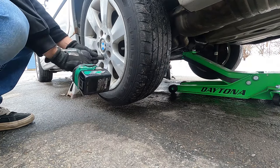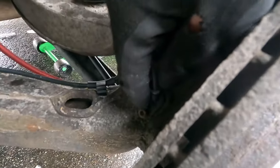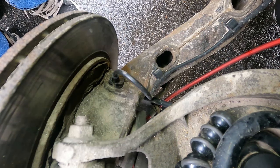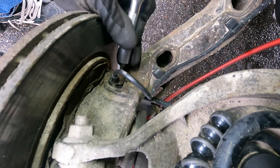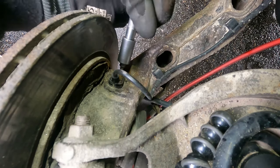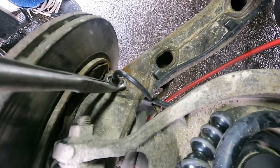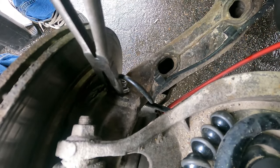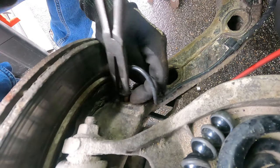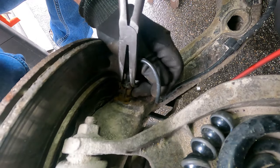There's the sensor right there. Using a five millimeter hex socket, just working it back and forth — and there it is.